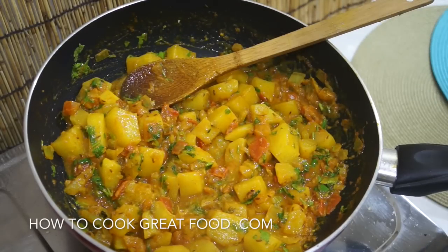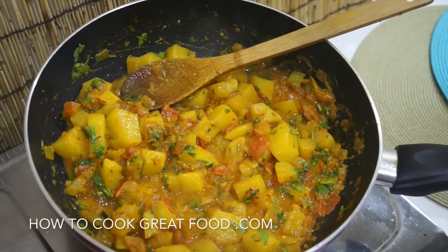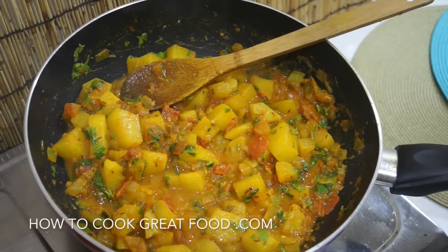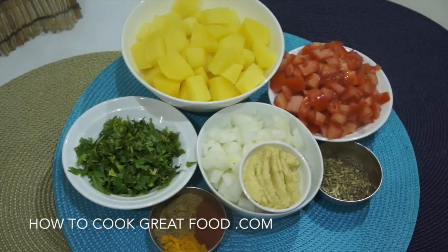Welcome back to howtocookgreatfood.com — if you haven't already, please subscribe to our channel. On the menu today, as you can see, a really simple and easy potato curry with some lovely spices. Really good for you, nice and healthy, tastes great — let's go and do it.